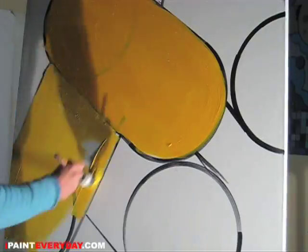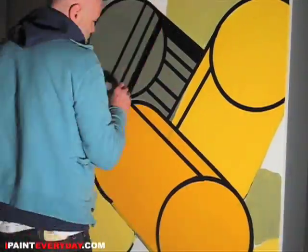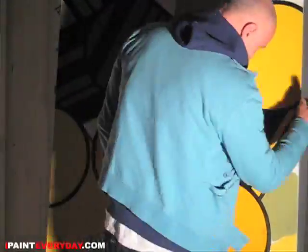You are watching IpaintEveryday.com. My name is Autograph, and this is gonna be one of the last paintings with those pipes in it, because I'm getting tired of it. End of the line — it's time to move on. I've had enough.